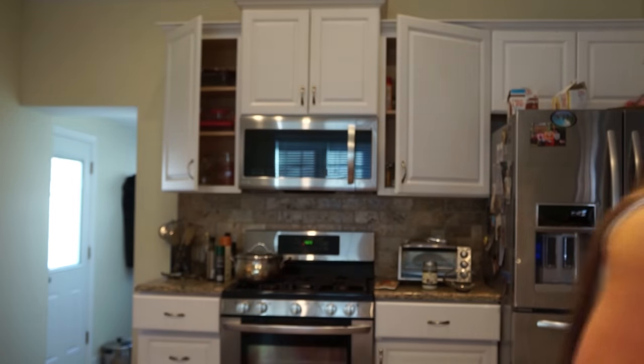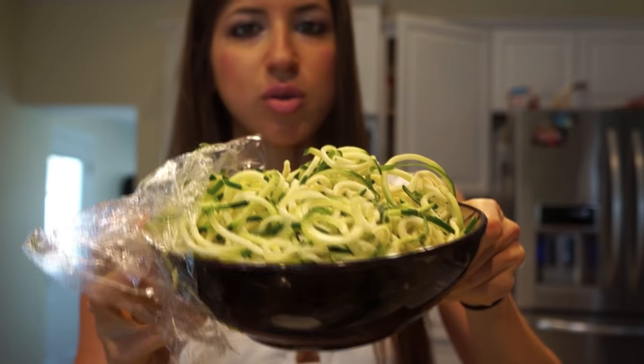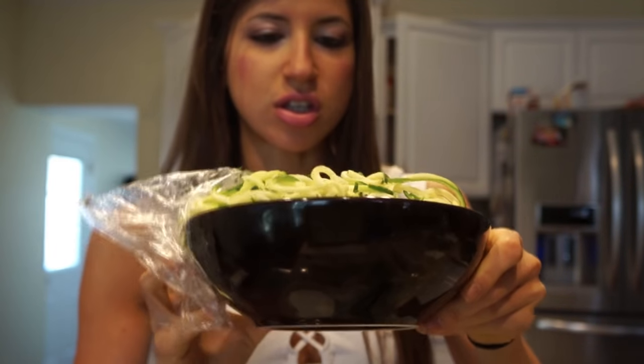Once you grate or spiralize it, it'll come out like noodles. I always eat zucchini noodles — I just use the noodle spiralizer — and I'm gonna chop them up to make the cakes. You also use one whole egg; I use extra large organic.